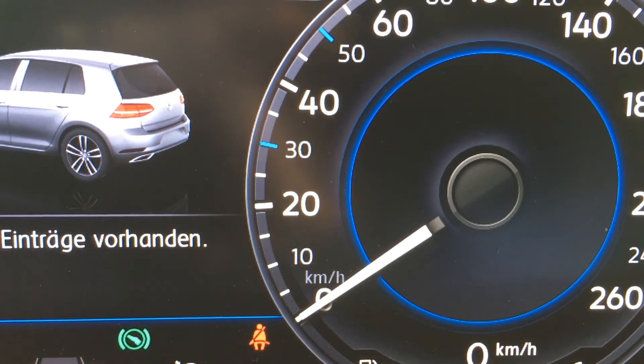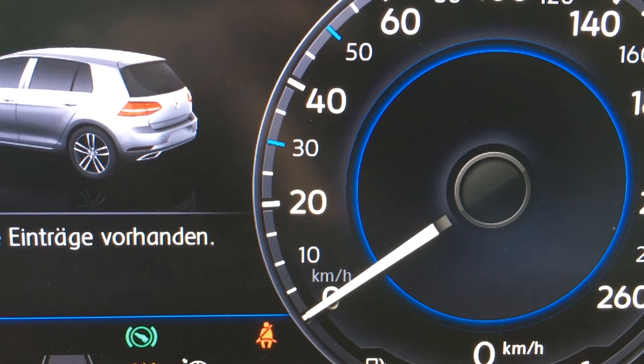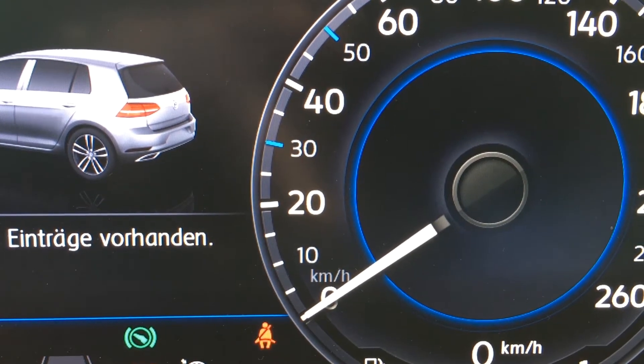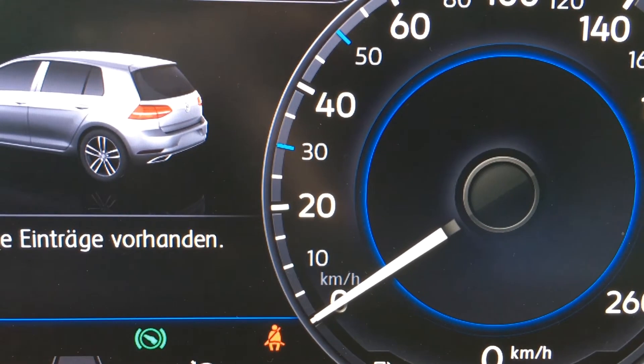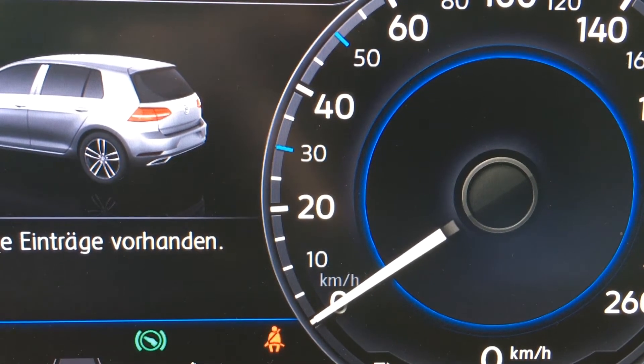Hi there, this is Timo and here we are sitting in a new Volkswagen Golf 7 update, or sometimes called facelift. Nice car and nice screen right behind the steering wheel — it's called active info display.